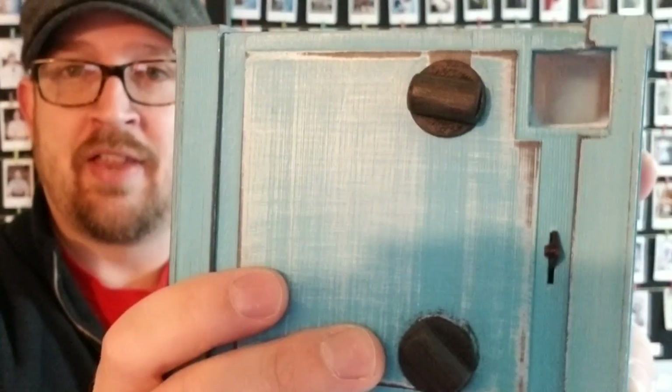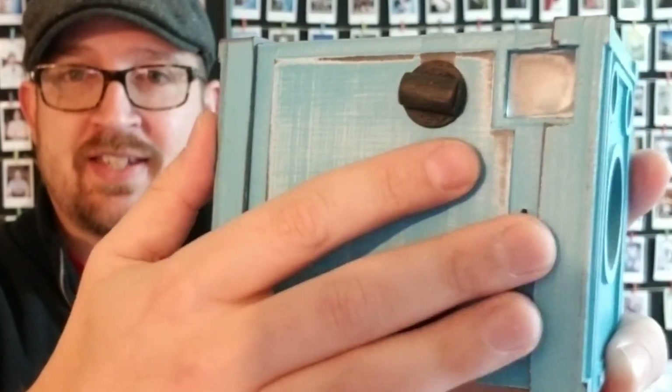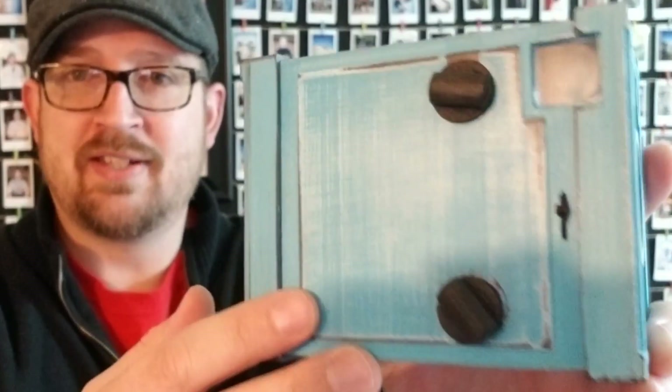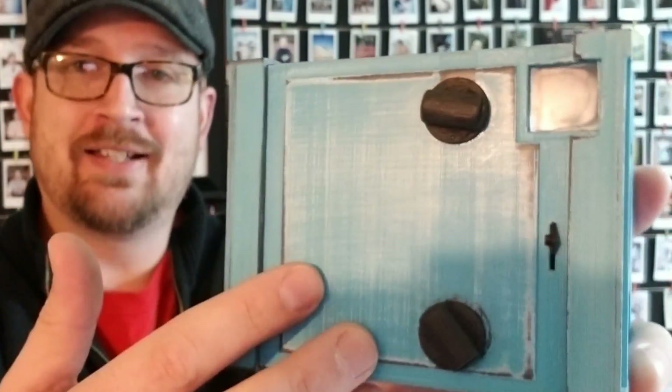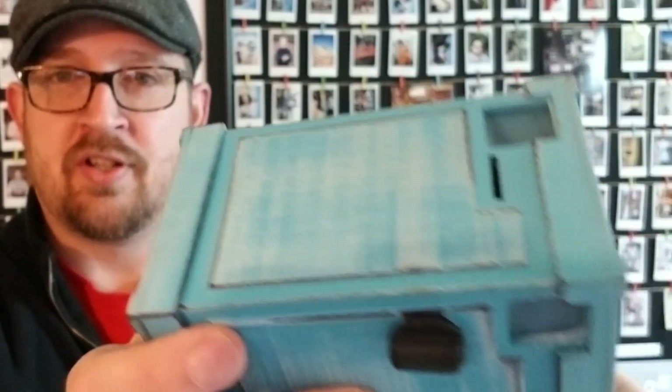Let me share with you one thing first. When I started putting this camera together, it was very important that the finishing details were very well put together. As you can see here, we've actually aligned the print process. I'm using FDM printing right now and I've got a 10-step finishing process that gives it this beautiful wood grain look you can see right there.